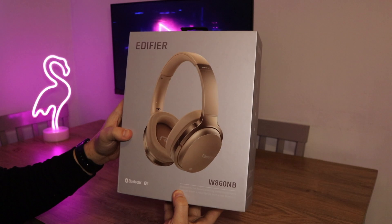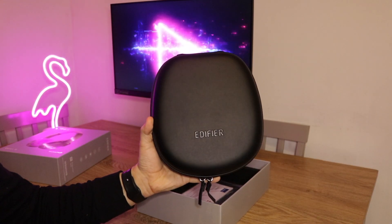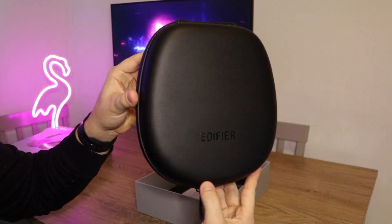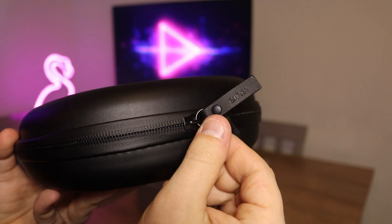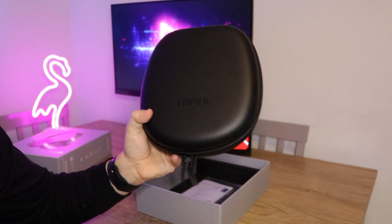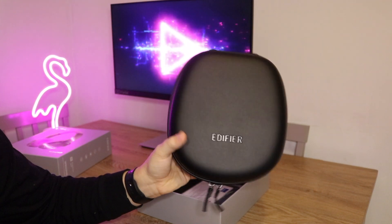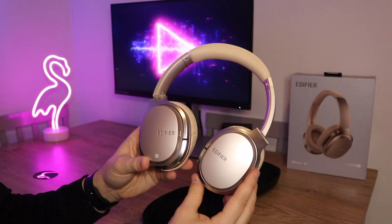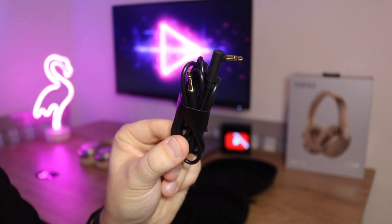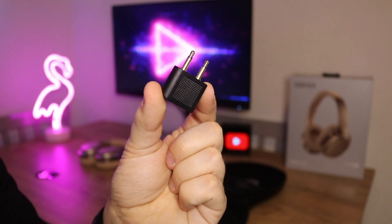This is the box of the W860NB. Already just by the box you can tell it's a nice and premium product. Inside the box we are greeted by a very nice hard case for storing the headphones. It has the Edifier branding on the front and even on the zips as well — it just screams premium from the get go. Inside we also get the headphones in a nice gold colour, a 3.5mm AUX cable, a micro USB charging cable, and an airline adapter.